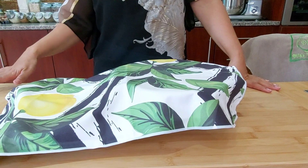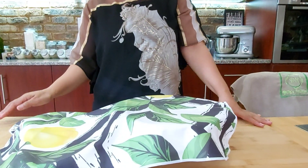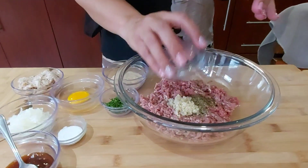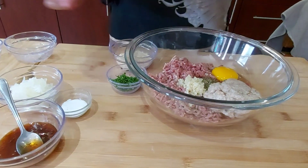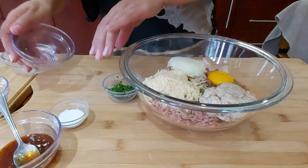I'll be using the same recipe for the mincemeat as I used with the creamy tomato meatballs, and I'll just be mixing everything. It's exactly the same recipe.